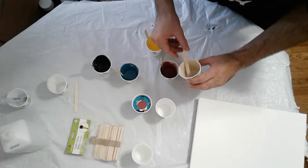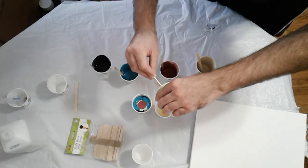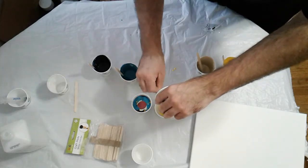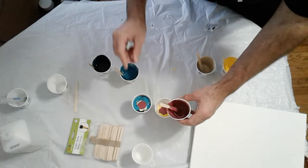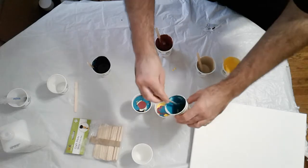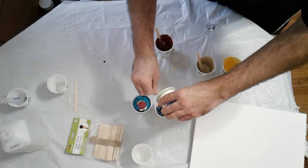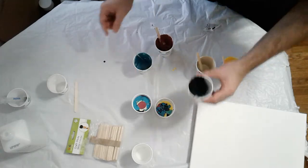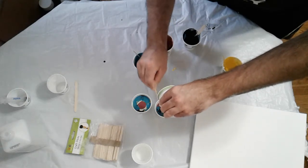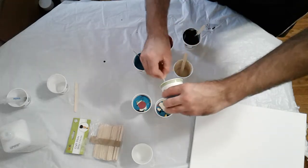I think I'm going to do an 11 by 14. I don't know how much paint I'm going to need for that, but yeah, you can see this is pretty thick. Probably a mistake — I should have thinned it down a little bit more. Either used more Floetrol or added some water. I'm experimenting. I still don't get the cell formation that I see other people get, and I'm wondering if it's just a little too thick.